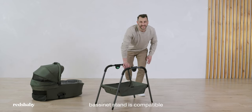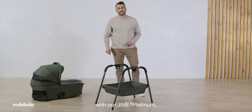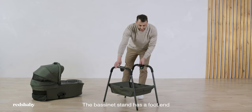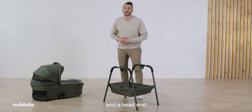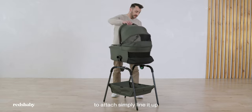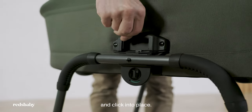The Reds Baby bassinet stand is compatible with our Jive Platinum, our Jive and our Metro bassinet. The bassinet stand has a foot end and a head end when attaching the bassinet. To attach simply line it up and it will click into place.